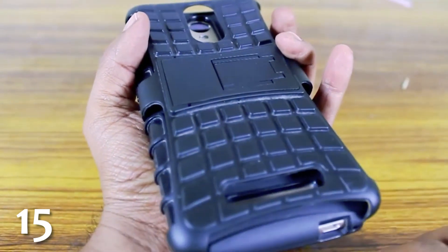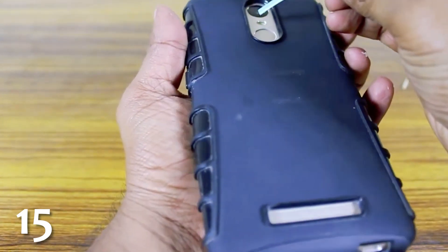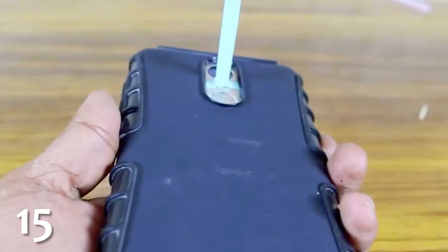The flashlight feature on most phones has a wide range but provides a very dim light. You can create a more powerful, more focused light by taping a short length of straw directly over the light on your phone, like this. Now your flashlight is far more focused.